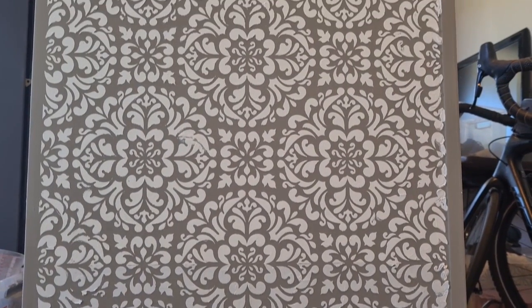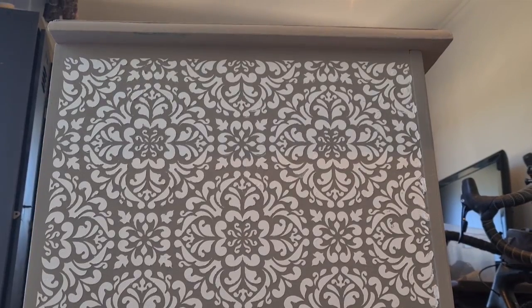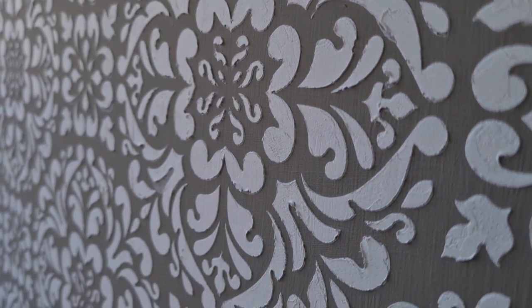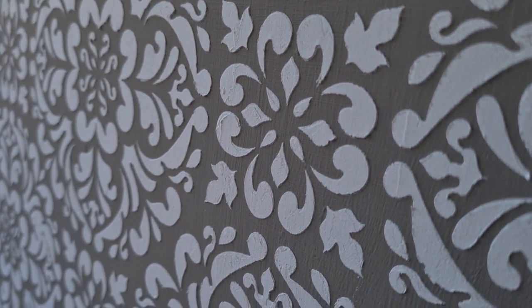So here is the result after everything was dry. I really like the 3D effect you get using this technique, it gives extra texture to your piece.